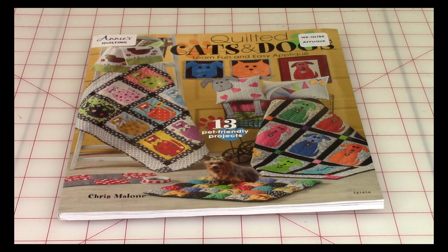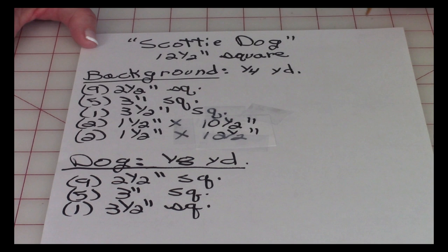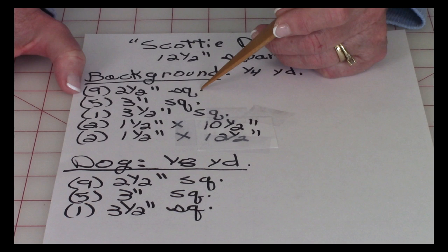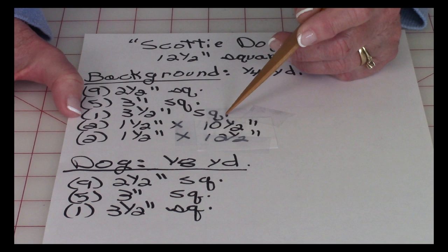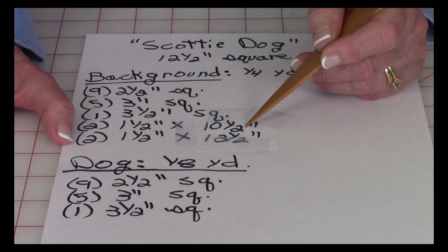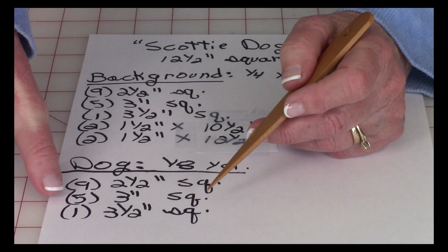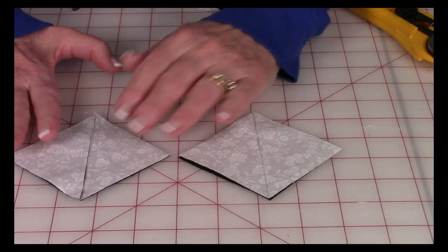The finished size of this quilt block is a 12.5-inch square. For the background fabric you'll need one quarter yard: nine 2.5-inch squares, five 3-inch squares, one 3.5-inch square, two strips that are 1.5 inches, and two more strips that are 1.5 by 12.5 inches. For the dog fabric you'll need one eighth of a yard: nine 2.5-inch squares, five 3-inch squares, and one 3.5-inch square.